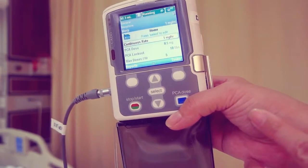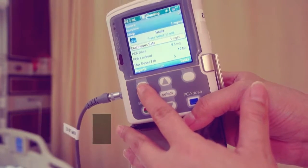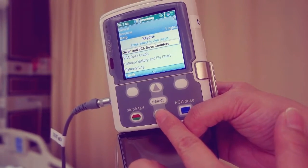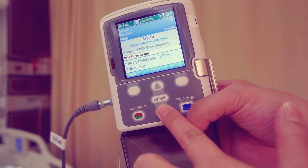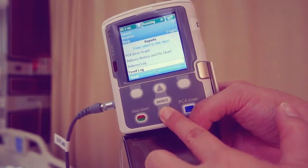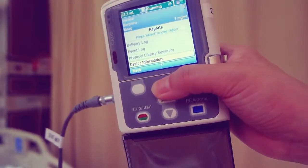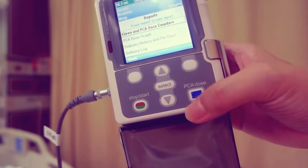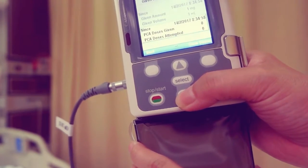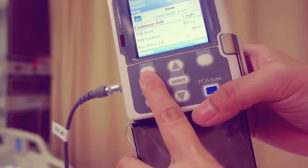Reports should be cleared in accordance with institution policy. The pump may be running or stopped to view reports. From the home screen, press reports. Scroll up or down to the desired report and press select. To clear reports, highlight given and PCE dose counters. Press select. Choose clear given to clear total given and scroll down to press clear doses. Press back to return to the reports menu, then press back again to return to the home screen.